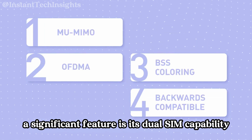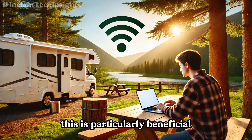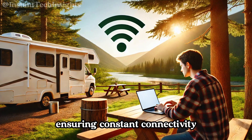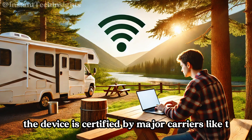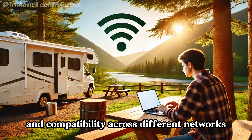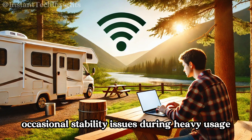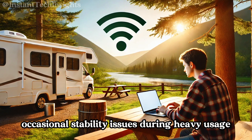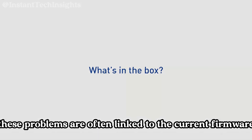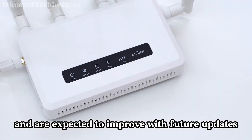A significant feature is its dual-SIM capability, allowing seamless carrier switching. This is particularly beneficial in areas with variable network coverage, ensuring constant connectivity. The device is certified by major carriers like T-Mobile and AT&T, enhancing reliability and compatibility. However, some users have reported occasional stability issues during heavy usage, such as buffering while streaming or slow page loads — problems often linked to current firmware and expected to improve with future updates.